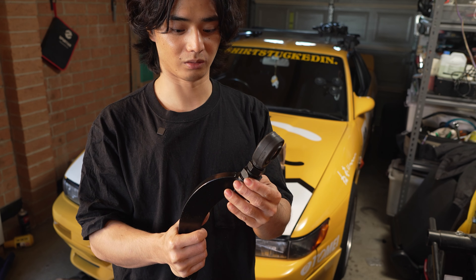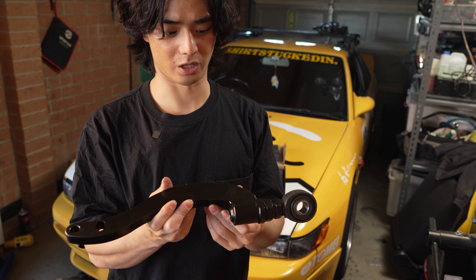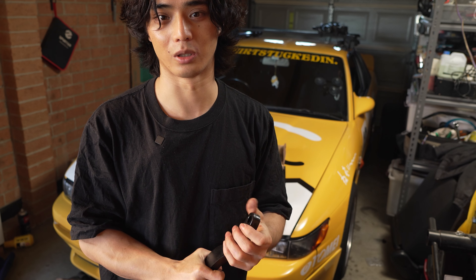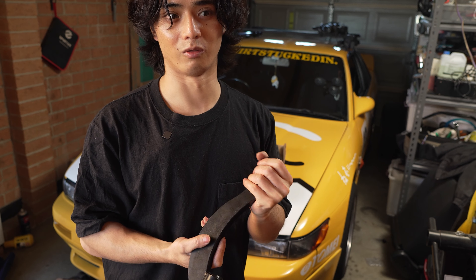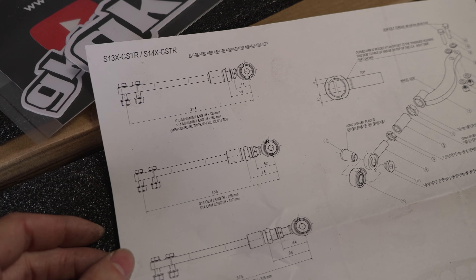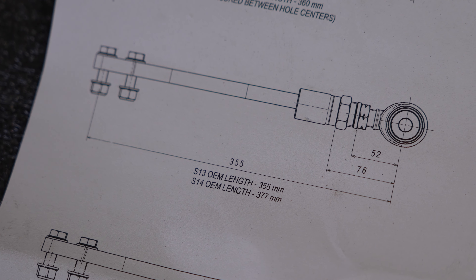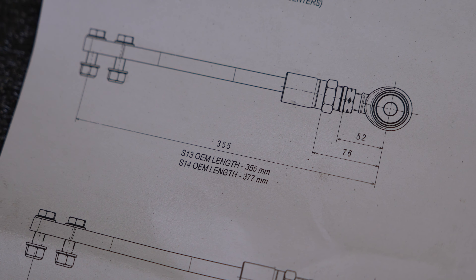I'm hoping that installing the right S13 caster arm will give the proper adjustment, and then I'm going to try to get a proper alignment as well, because I've always gone to the local shop and they only do toe adjustments — never caster or camber. Hopefully we get the steering feeling good and ready for my next drift event on the 19th of July at Pheasantwood. GKTEC has a printout showing the lengths: the OEM length of an S13 is 355mm whereas the S14 is 377mm.